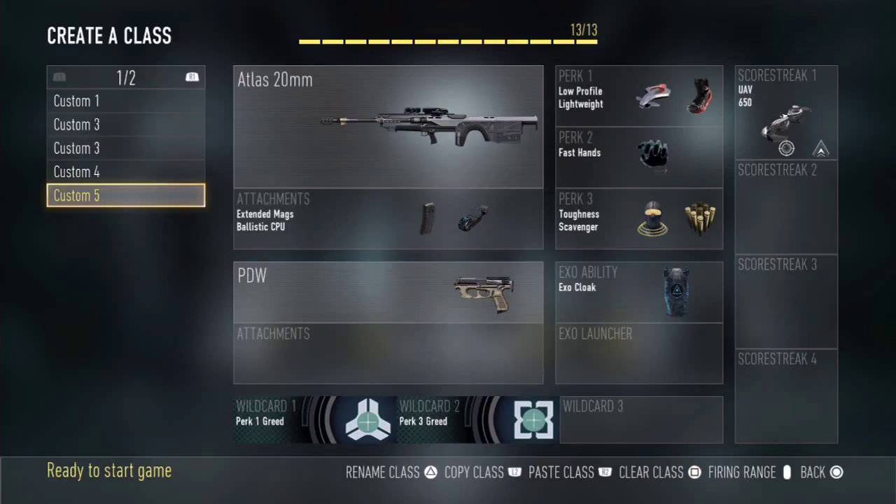For the last slot of my class setup I've chosen my one and only scorestreak: the UAV. The UAV reveals enemy positions on the mini map, giving me a clear idea of where they are and whether I should be prepared for an inbound attack. I've given it two upgrades: the Speed upgrade, which makes it sweep faster for a more accurate position reading, and the Direction upgrade, so I know which way enemies are facing and can pinpoint their location.